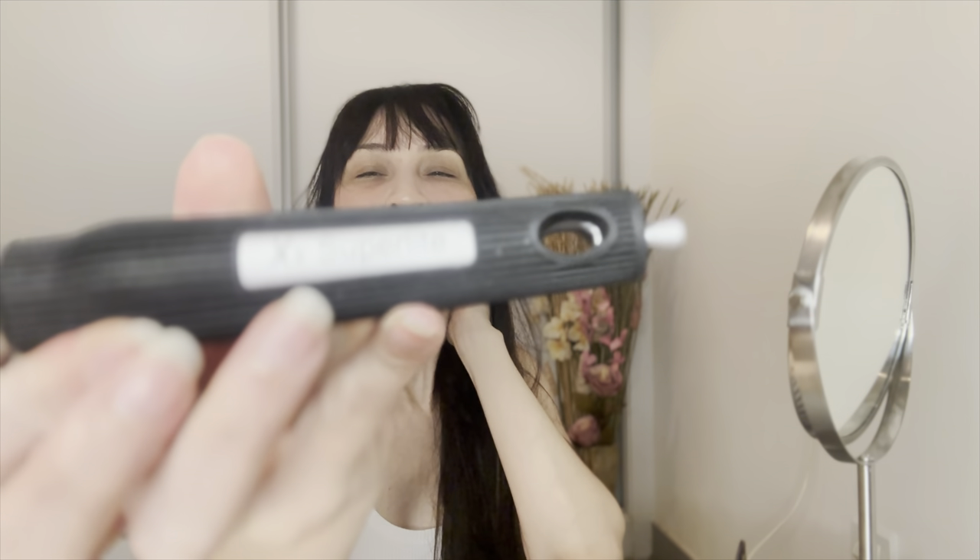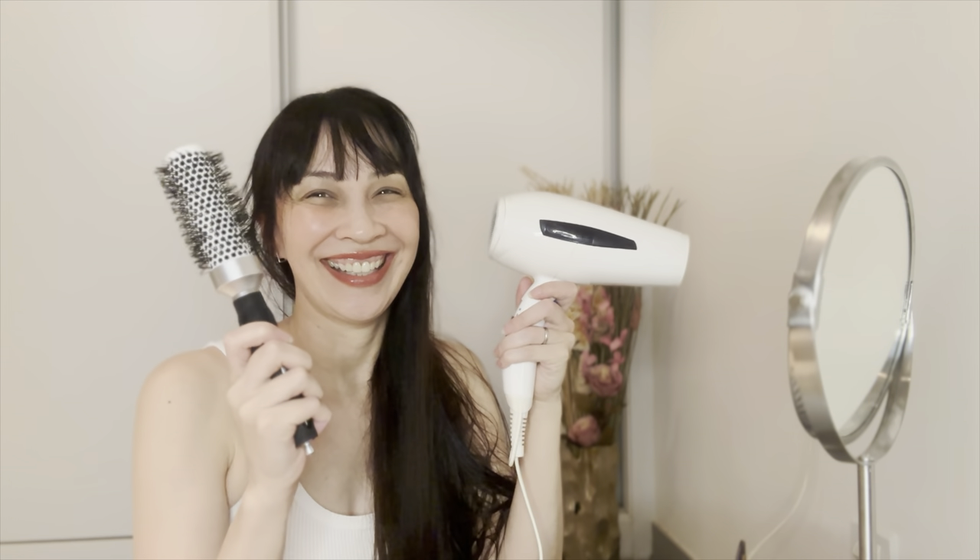I'm going to proceed with using a ceramic curling brush — it's a wonderful product. I can't quite remember the brand but it says 'super light.' It helps with straightening the hair and making it really, really soft. That's the plan: smooth, soft hair. So let's get started with the hair dryer and the curling brush.